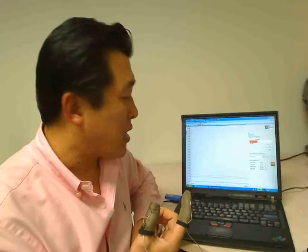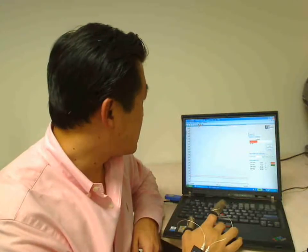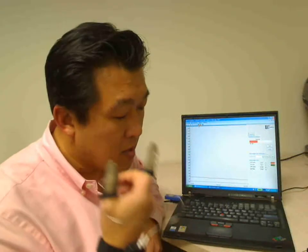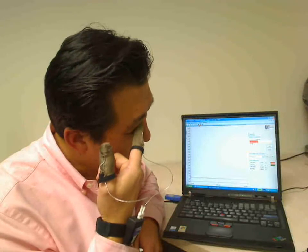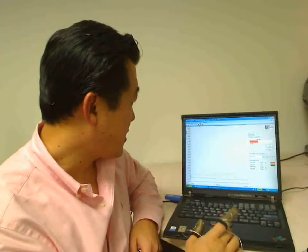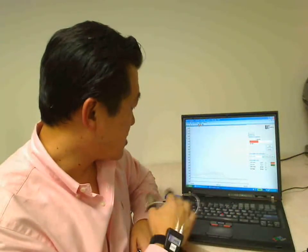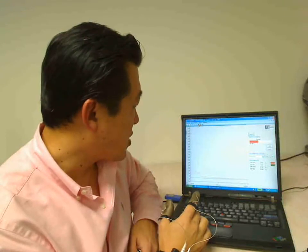Now for very light forces, we can try gently rubbing my eyelids — can't press too hard here. I've been doing this quite a bit because of allergies, and you can see that the force level is around 100 to maybe 150 grams. So here's a very quick, simple demonstration of how the finger TPS can be used. Thanks.